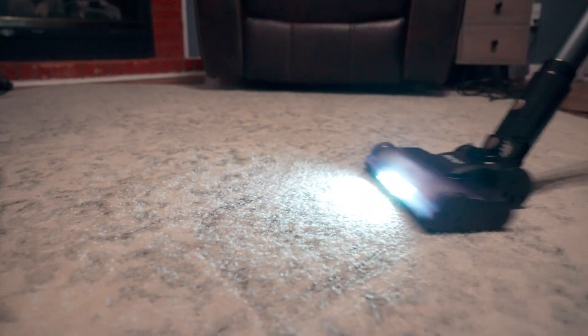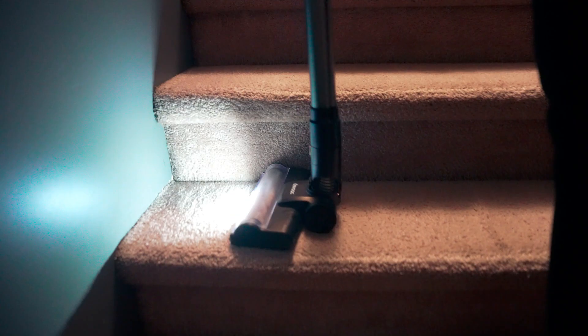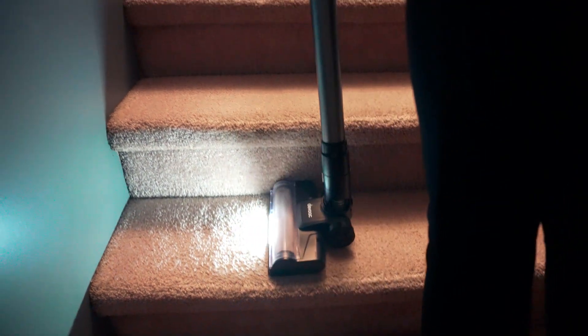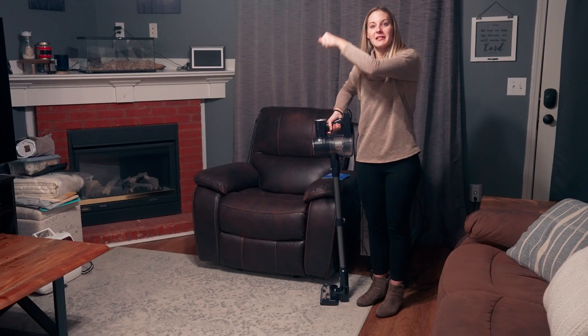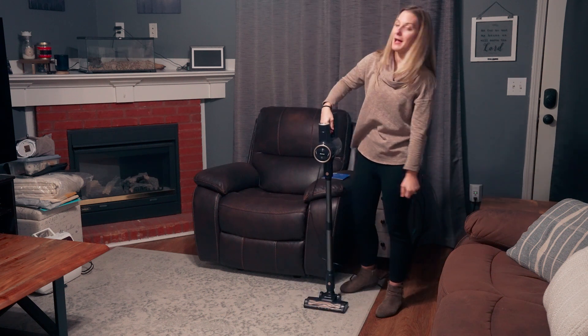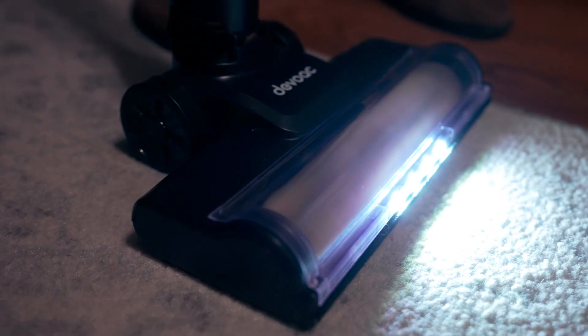We've got stairs and I wanted a vacuum I could run over the stairs. The bigger vacuum bases, you can't really get those on the stairs and it's bulky trying to load that up. This one has a smaller head so it fits perfect on the width of the stair and I can just go right over each stair. Plus it's incredibly lightweight so I'm not sweating trying to haul a vacuum cleaner up the stairs.